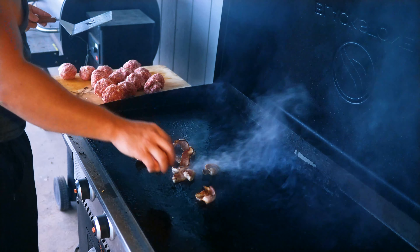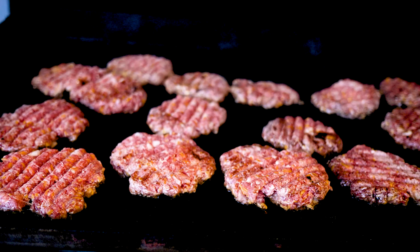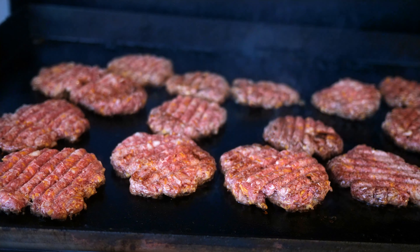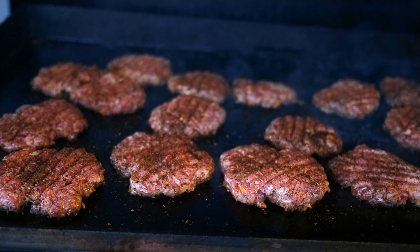All right, time to throw them on and then smash them down. The seasoning that I'm using here is some... it says 'Wing Commander.' Wings on burgers — it just makes sense.